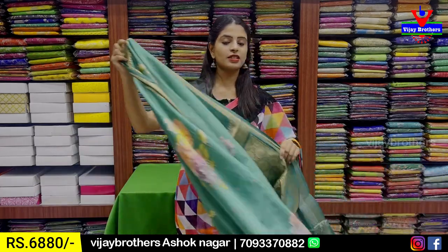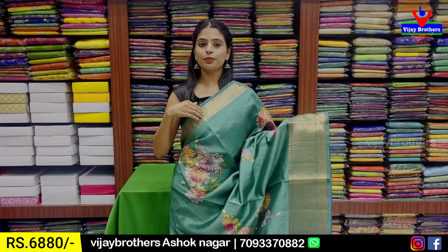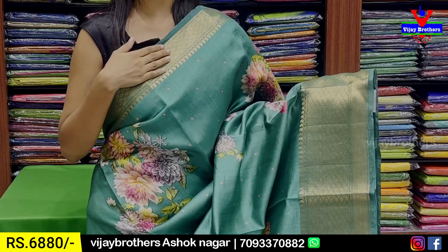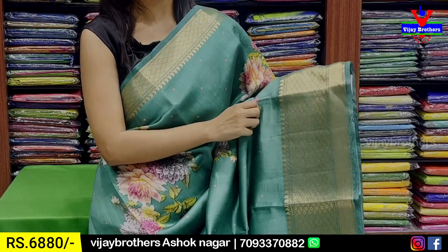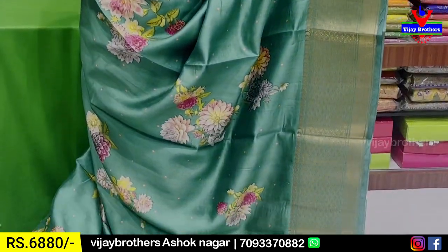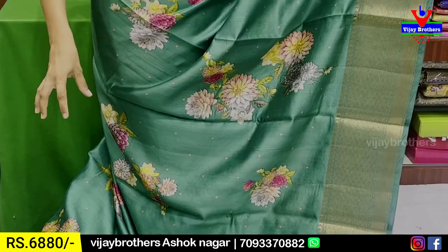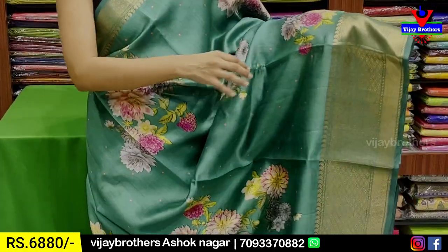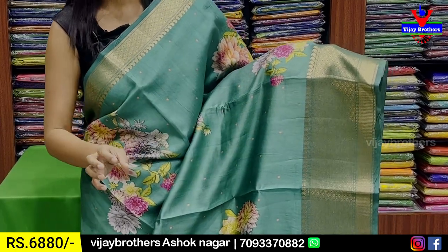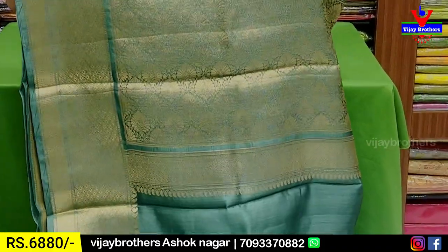Next color — sea green. I will choose the next color. The border has 2 inches golden zari weaving and a simple mango border. There is also a diamond border of the same style, and a 4 inch mango style border. The body part is a floral style with lots of creepers and small floral prints.